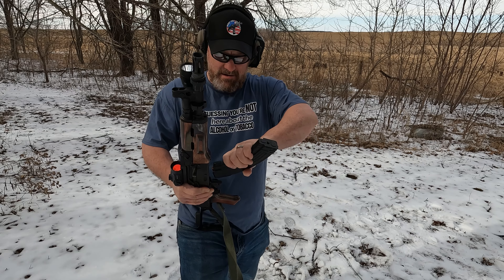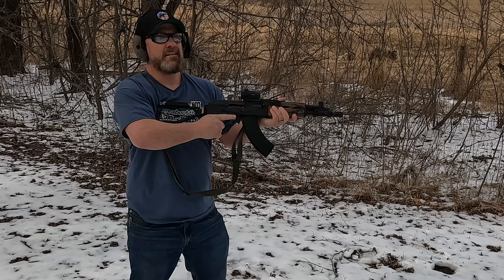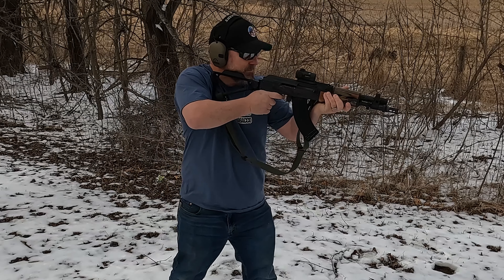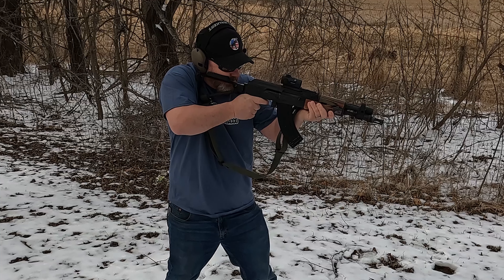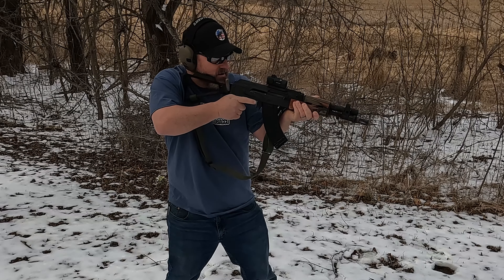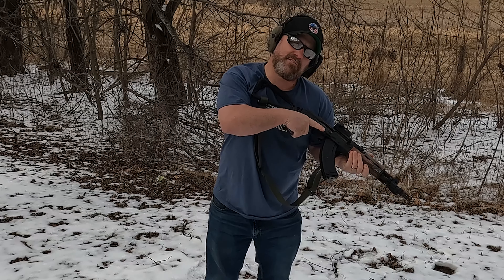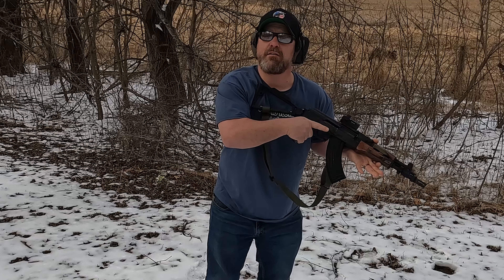We'll just shoot a few rounds and see what we got. There's just something about racking an AK. Here it goes — what do we got? Muzzle flash? I'm sure there's some muzzle flash — well, if we were at night. It does have a flash hider. We'll see, we don't know.